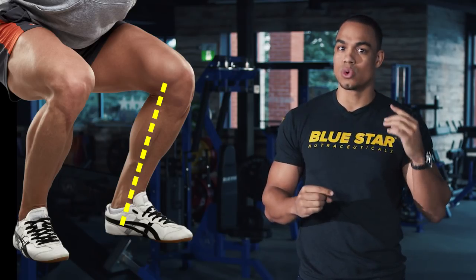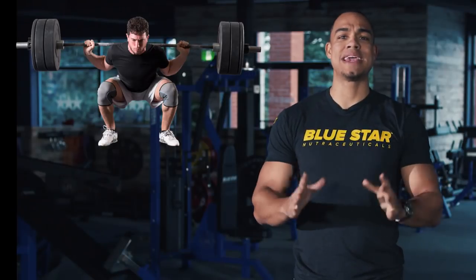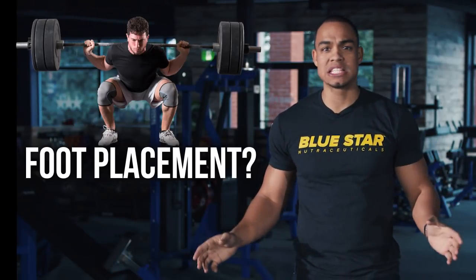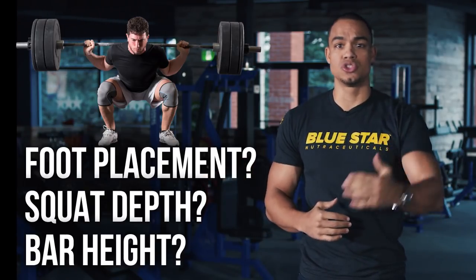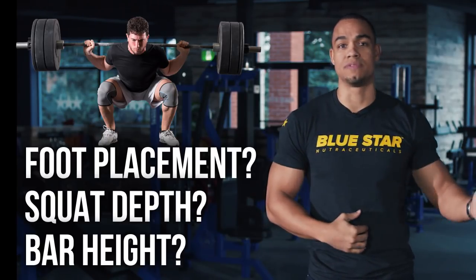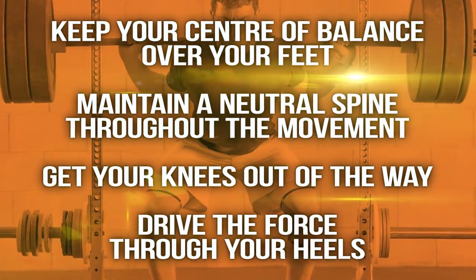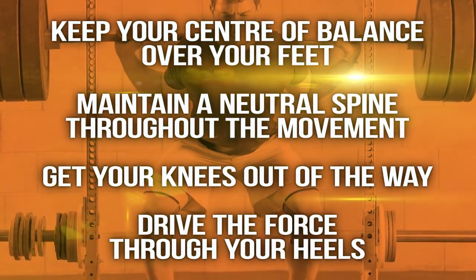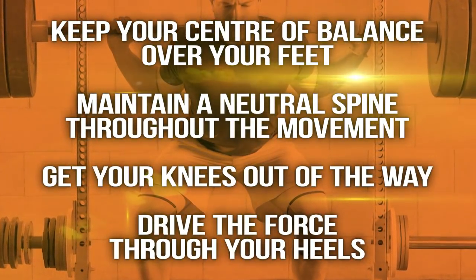Being aware that the weight is in your heels is a great way to check your form. People may debate all day long about foot placement, squat depth, and bar height. The truth is, with each of those variables, you can manipulate the emphasis on different muscles and get varying performance benefits. As long as you follow these four simple rules, you can rest easy knowing that you have the fundamental principles of squatting to keep your joints healthy and pain-free.